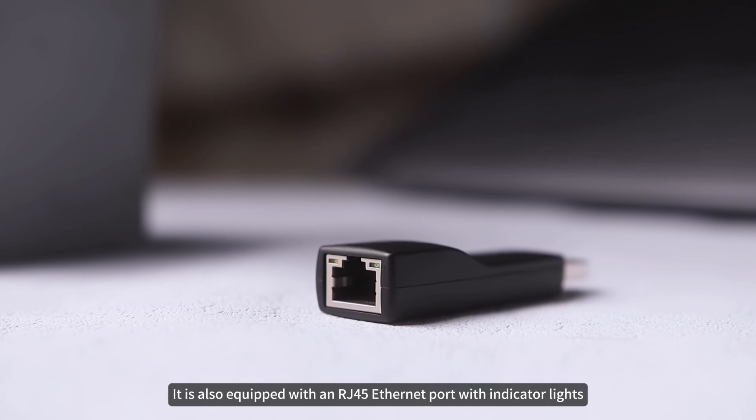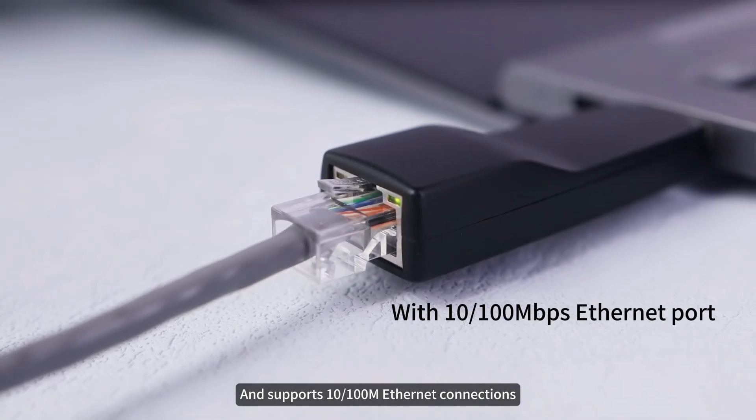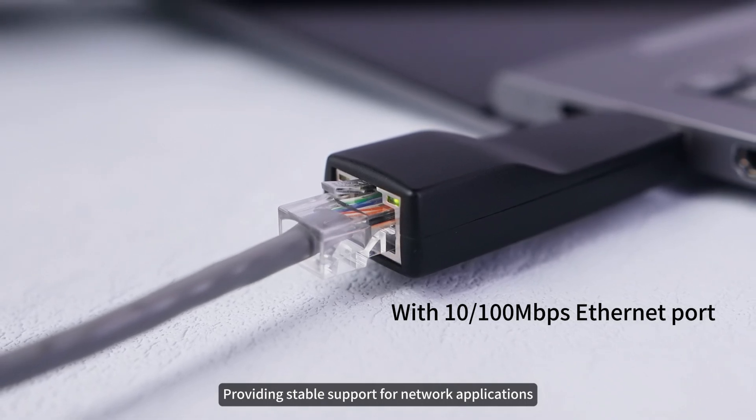It is also equipped with an RJ45 Ethernet port with indicator lights and supports 10–100M Ethernet connections, providing stable support for network applications.